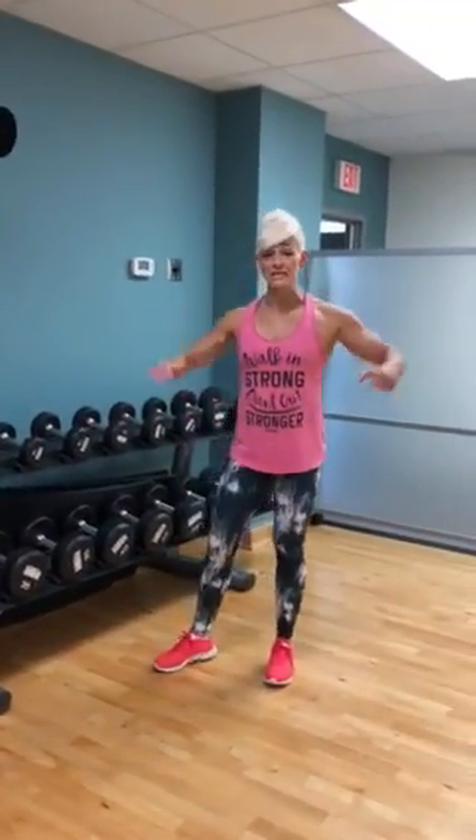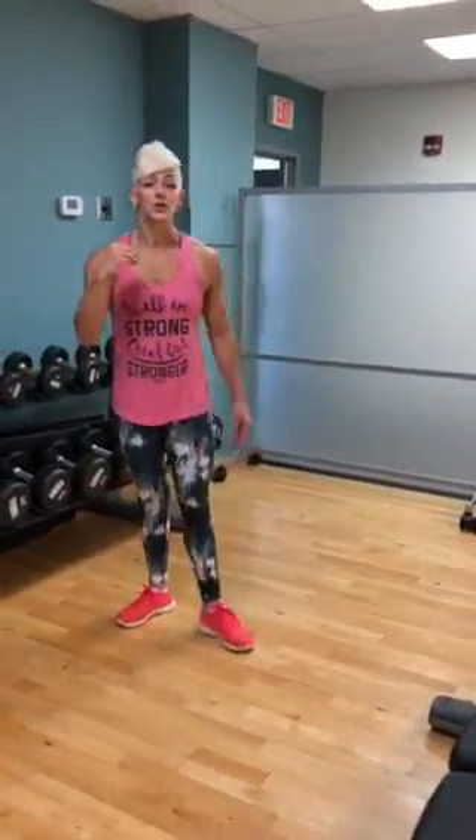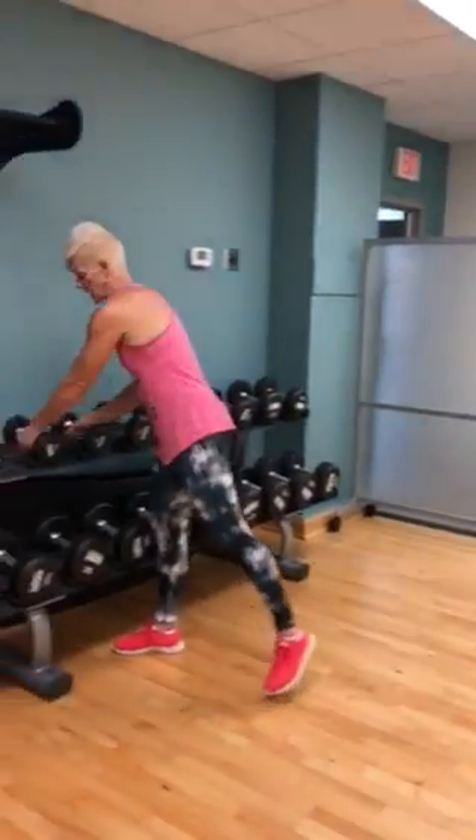All right guys, so right now we are going to do our dumbbell side raises and I believe it also says run the rack. So I'm going to show you what running the rack is with those side raises. First off, let's talk about side raise setup.